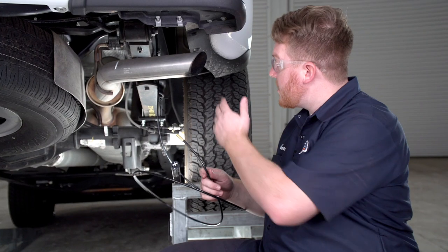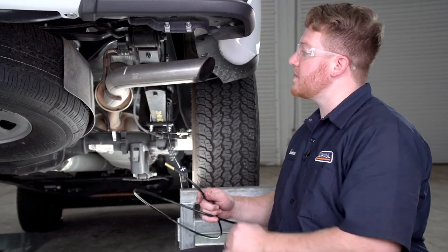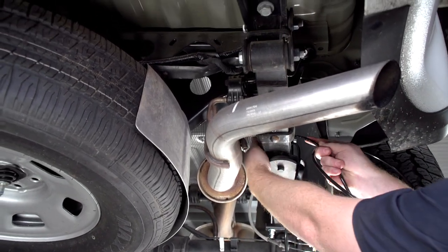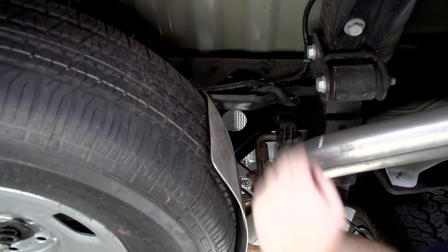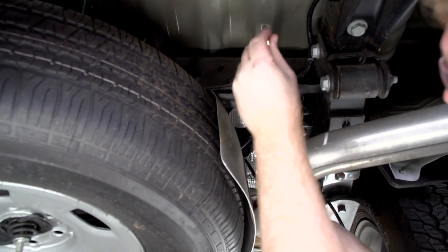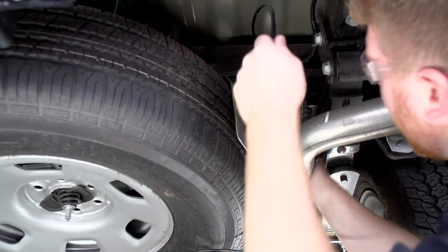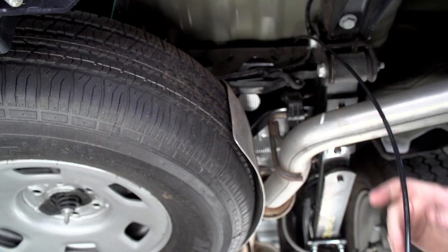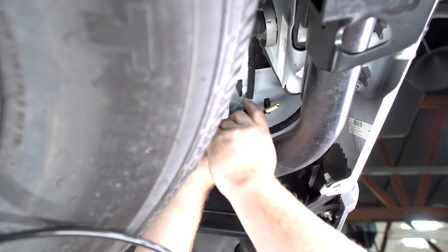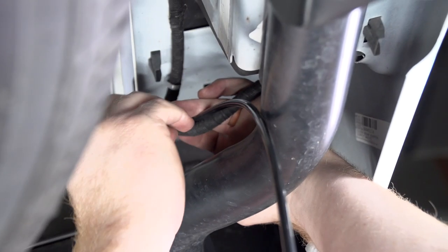Now that we have it plugged in, we're ready to route it towards the end of the vehicle. We'll mount it at our license plate, but since the exhaust is on the passenger side, we'll bring it over the leaf spring and over this cross member to avoid it being melted by the exhaust. Following the frame, we'll loop it through this wiring harness and secure our air hose with zip ties.